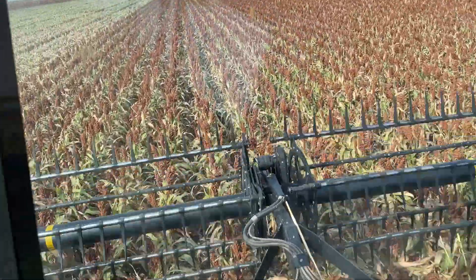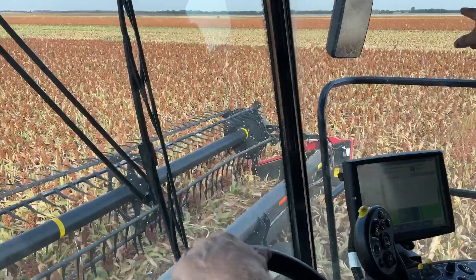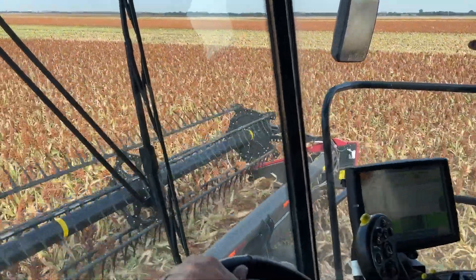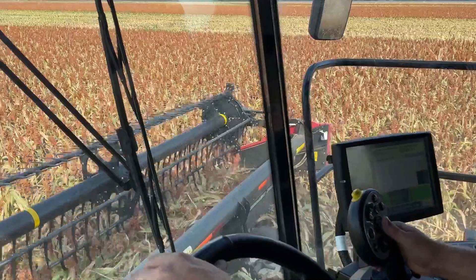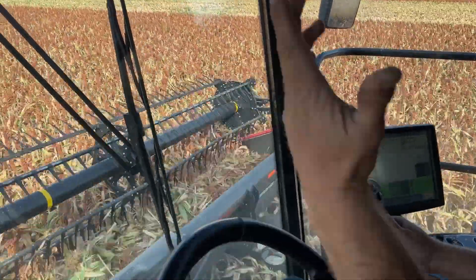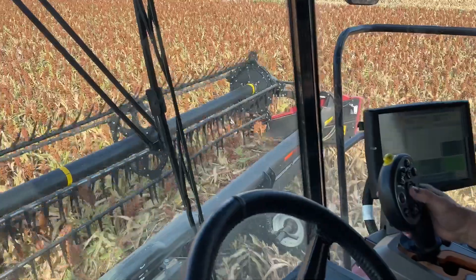I always look when I'm starting the day — if you want to know if it's dry or not, look at your mirrors and see how much dust. If it's not dusty, it's not dry. If it's dusty like it is now, it's fine — it's dry.